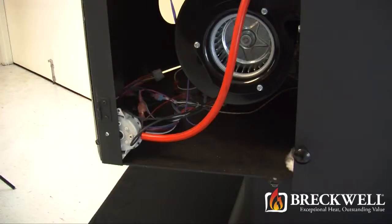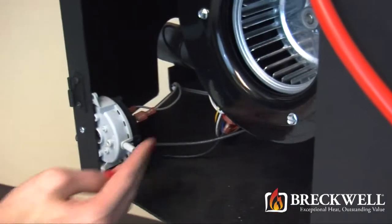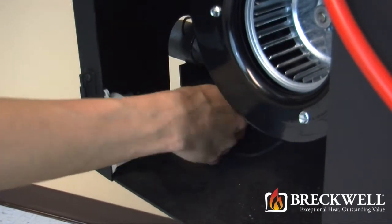Once the door is open, follow the hose down to the bottom corner of the stove and you'll find your vacuum switch. Remove this hose from the nozzle on the vacuum switch and then remove the two wires from the back of the switch.